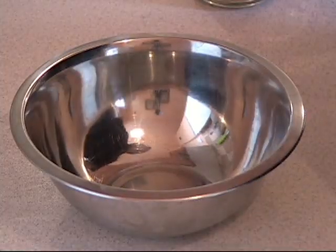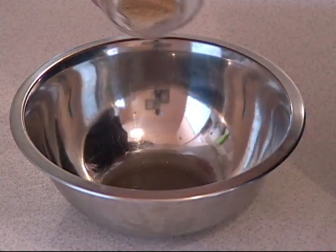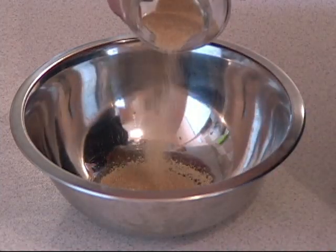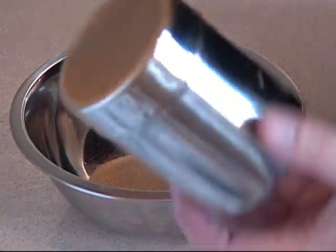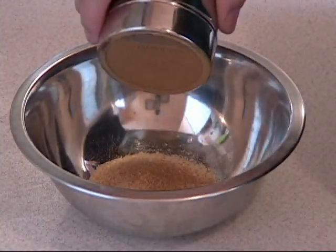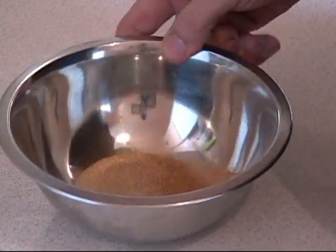And now for our other topping: take a little bowl, take some brown sugar — about 2 tablespoons of brown sugar — then take some cinnamon, about 1 teaspoon, and we just shake that together. We put that to the side.